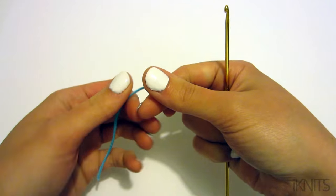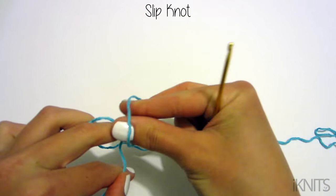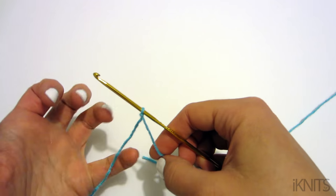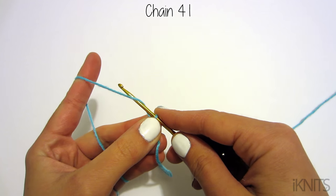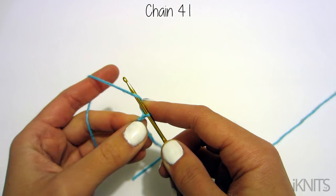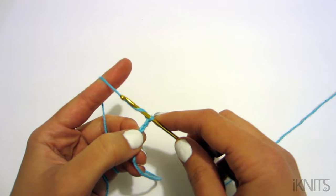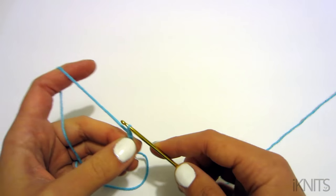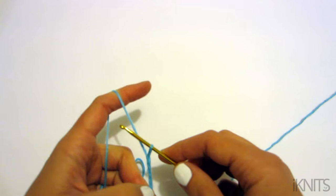We need to chain 41, but before we do that we need to make a slipknot. I grab my yarn, twist it, grab the yarn underneath, pull, and tighten it around my hook. Then to chain 41, I put my yarn around my needle and go through — that's one. Keep going: two, three, four... okay, so chain 41.